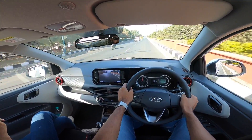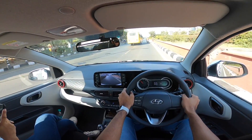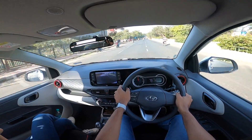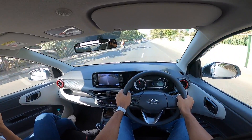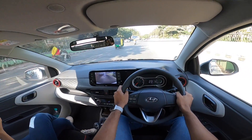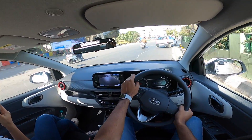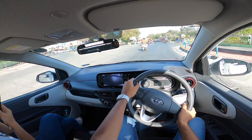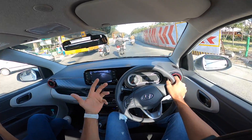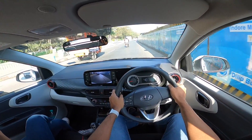This is the one-liter turbo TGDI engine, producing 100 horsepower at 6000 RPM — a reduction of 20 horsepower from the Venue, even though the engine is the same three-cylinder direct injection unit. That 20 horsepower drop can't be felt as much because this car is lighter than the Venue. Torque output remains the same at 172 Newton meters, coming in at 1500 RPM and staying to 4000 RPM — a very wide torque range. There is some lag lower down; the turbo takes its time to spool up. But once it does, the mid-range is a very sweet spot. The motor is progressive rather than aggressive — it won't shock you when the turbo kicks in.